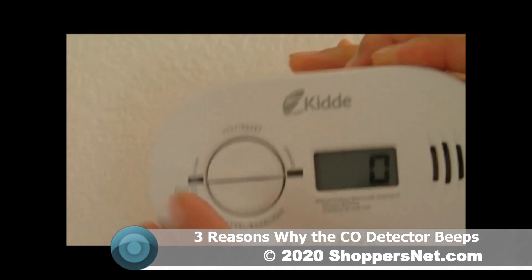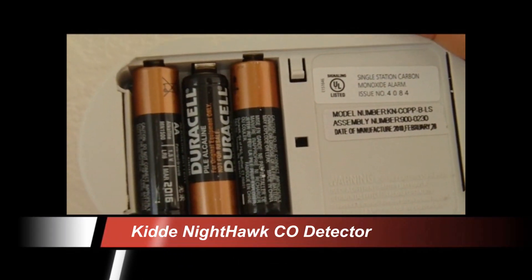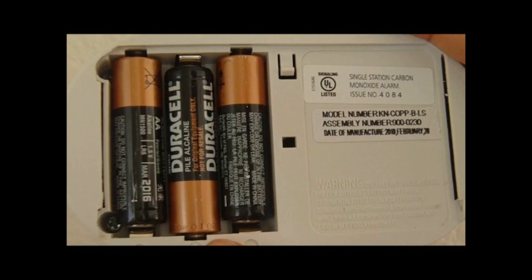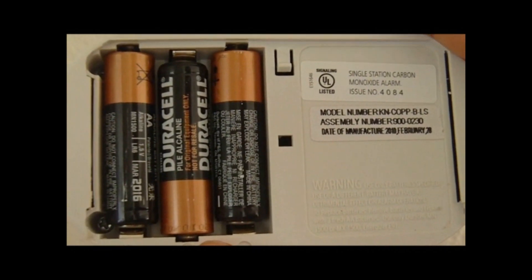If you're home and you hear the beeping sound of the carbon monoxide detector, you might assume it's probably just the low battery warning and plan to look at it later. That could be a mistake, because there are two other reasons why the carbon monoxide alarm can actually sound.